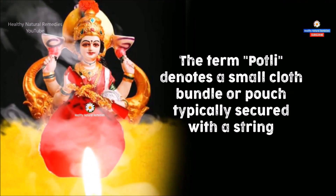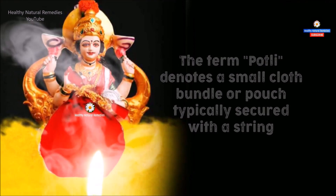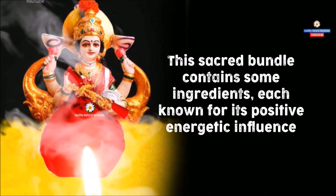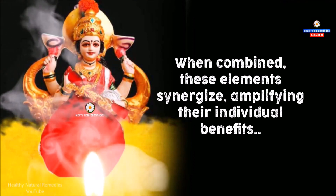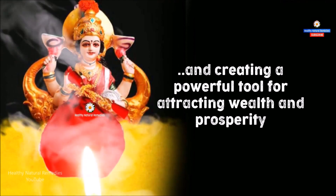The term Potli denotes a small cloth bundle or pouch typically secured with a string. This sacred bundle contains some ingredients, each known for its positive energetic influence. When combined, these elements synergize, amplifying their individual benefits and creating a powerful tool for attracting wealth and prosperity.